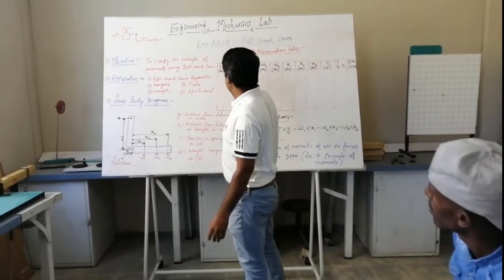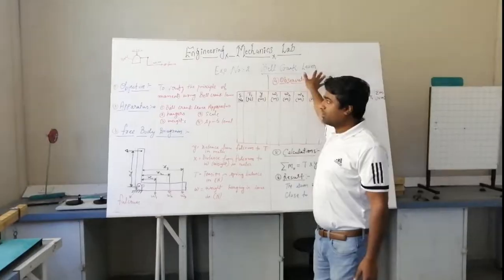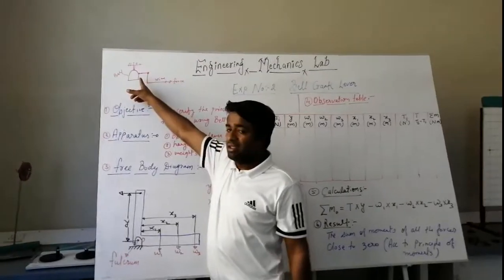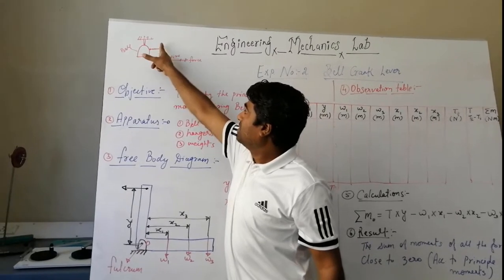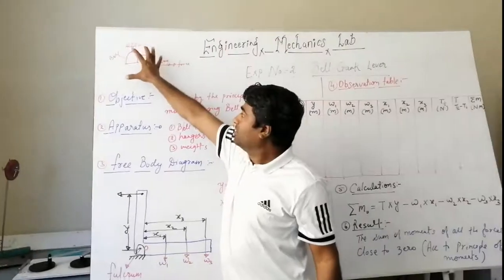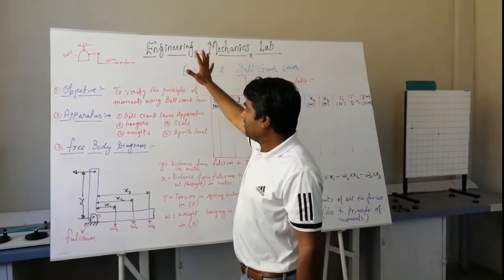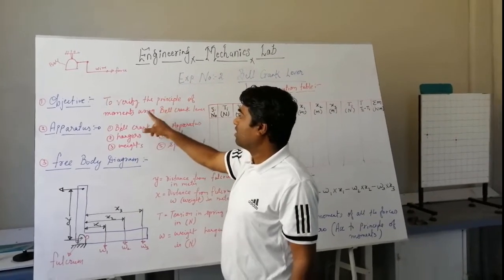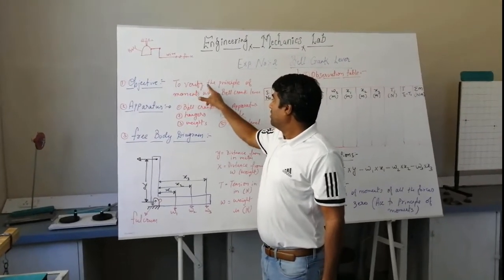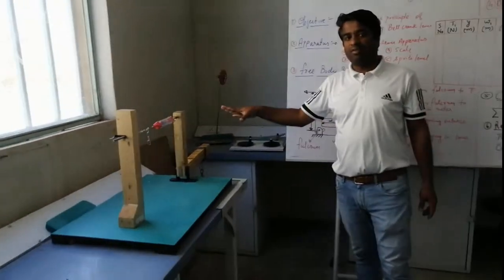Today I am going to explain experiment number 2 in the engineering techniques lab, that is the bell crank lever. Bell crank lever was used in ancient times to ring the bell in churches — with the help of some wire, the bell would actually ring. Now this apparatus can be used to verify the principle of moments. The objective of this experiment is to verify the principle of moments using the bell crank lever apparatus.